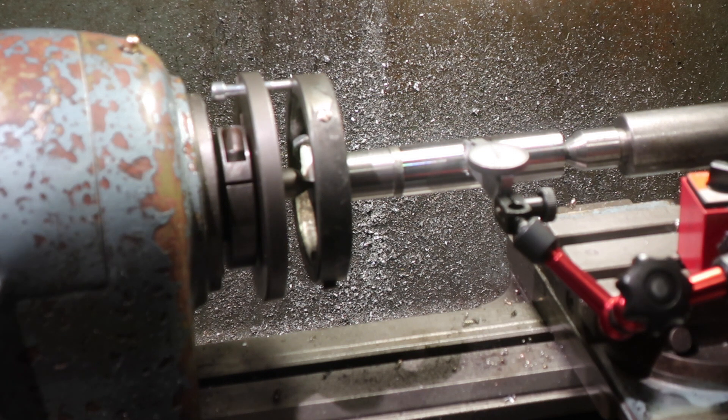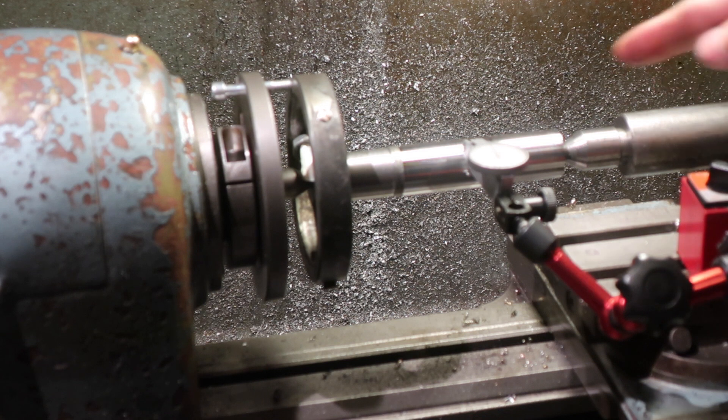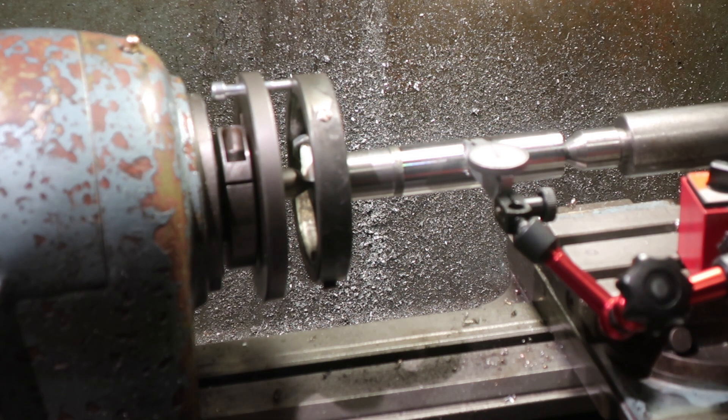Morse tapers are a bit of a bugger because there's nothing standard about them. Morse 1 is not the same angle as Morse 2, which is not the same angle as Morse 3, which is not the same angle as Morse 4, and so on — because they were done in an ad hoc manner. Now, the magic of trigonometry tells me that if I move the cross slide along the hypotenuse of the triangle we want to make by 10mm, we need to go in or out by 0.25mm. So rather than going 10 and 0.25, we're going to be going 40 and 1.